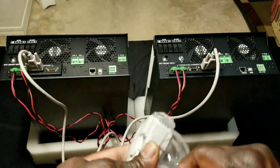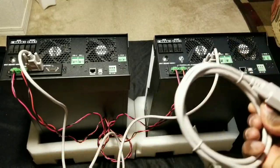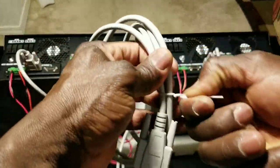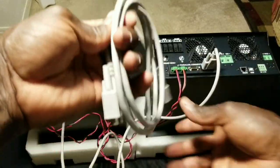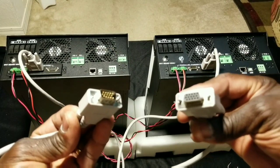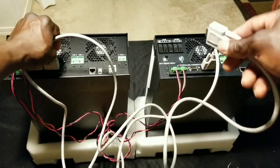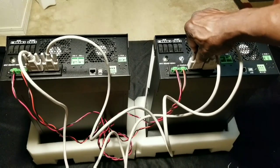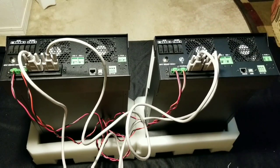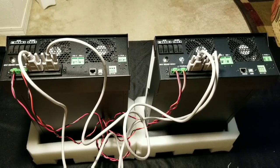I'm gonna grab the other set of cable right here — the communication cable. I've seen some videos on YouTube and I haven't seen anyone trying to show exactly how it's connected. Remember, we're going in the opposite direction now — the male and female is coming back here right there, and this one is coming and it's gonna be connected to this one here.